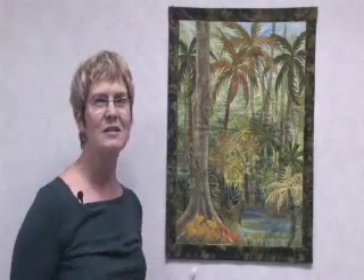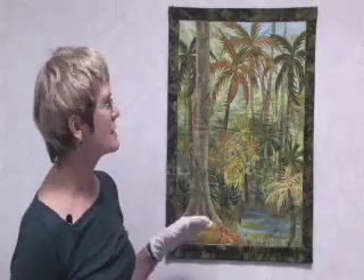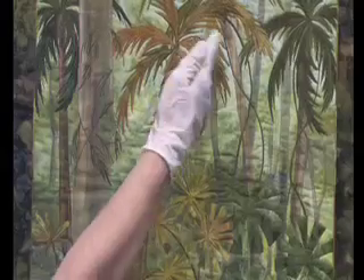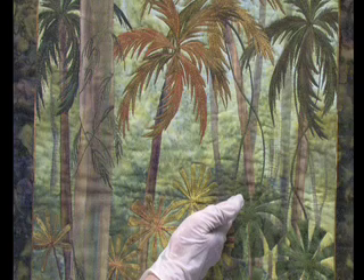First of all we're going to look at the background, and the background starts off as one white piece of fabric. We then paint it and sponge it to give a feeling of foliage. Then we're going to look at painting a few trees in the background straight onto that surface — some of these trees are actually just painted onto the background so that they stay in the background.